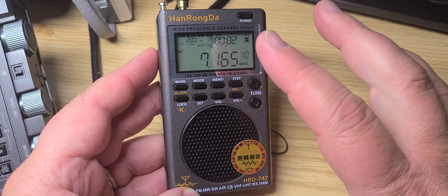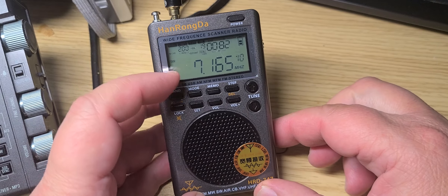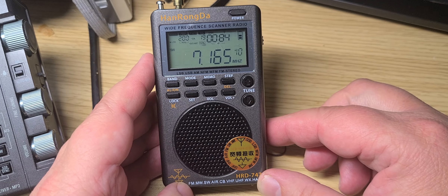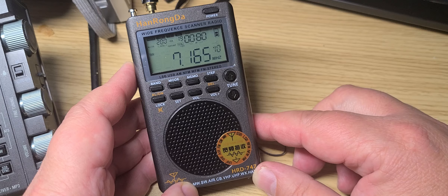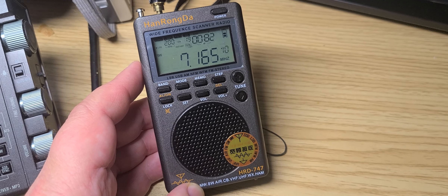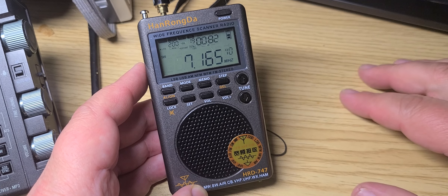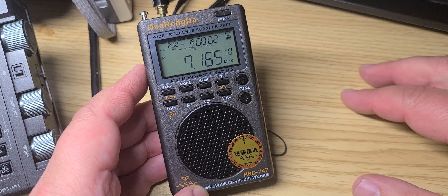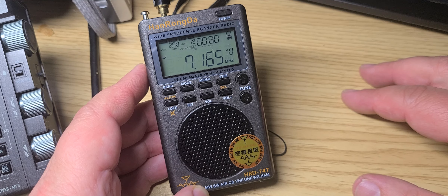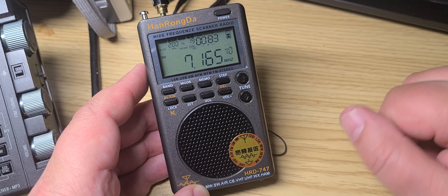The Tecsun PL-330 — here's what I want to find out. I haven't found any way yet to see a firmware version in this radio, because I want to know if firmware updates have been done over time. If you've followed me for a while, you know I got the Tecsun PL-330 portable receiver — the Chinese version before the export — and it had flaws. The firmware had problems, including the famous reverse tuning on SSB. And I get this on this radio too: it has reverse tuning and doesn't tune single sideband correctly.